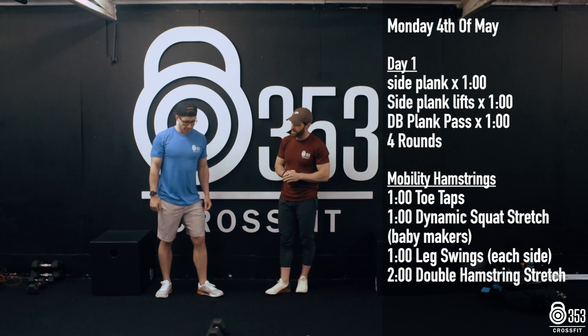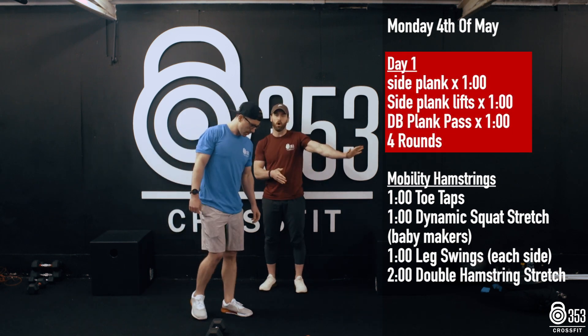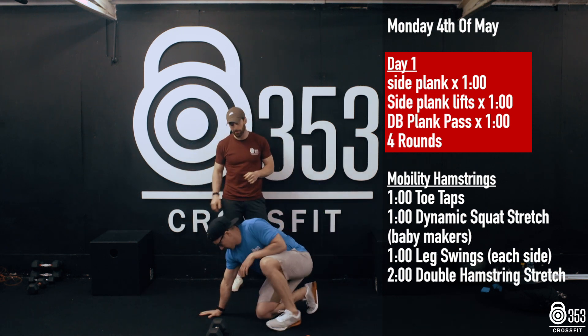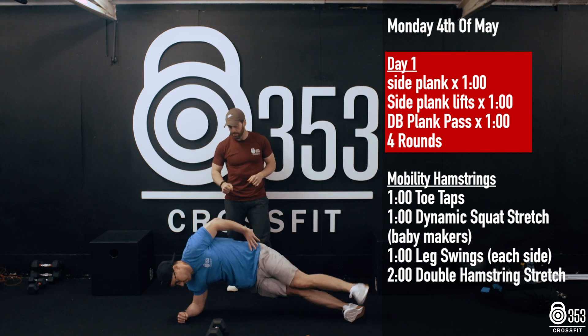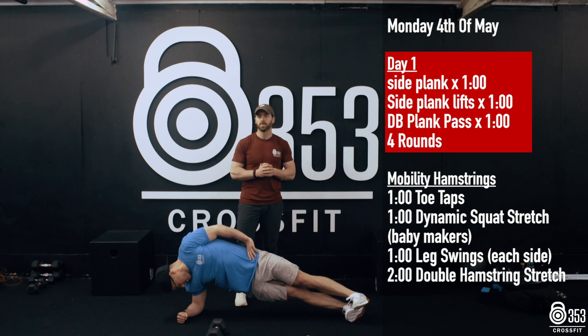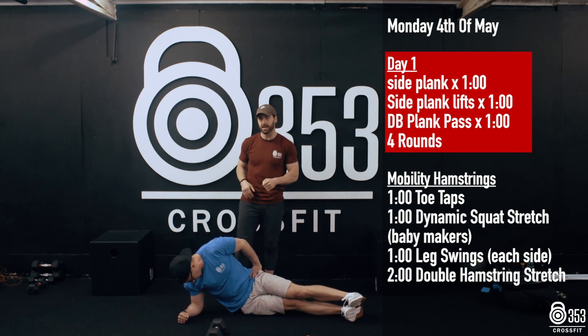Gary's going to hop onto the floor, down onto the ground onto his elbow or a straight arm. If you want to make this more difficult, by all means go a locked out elbow. If not, pop it down onto the elbow — nice easy start to class. We're going to go 60 seconds in the side plank, swapping over 60 seconds on the opposite side in the side plank. We're going to take a small rest there.